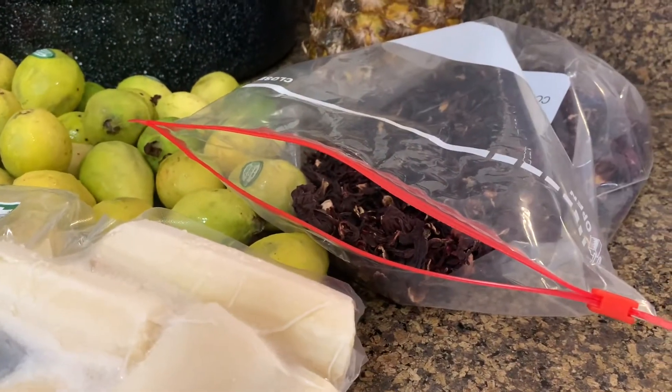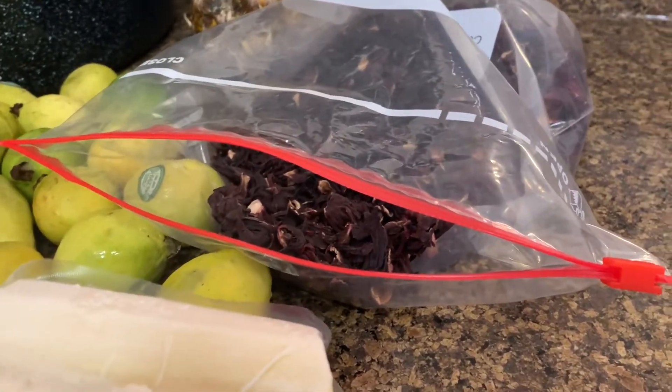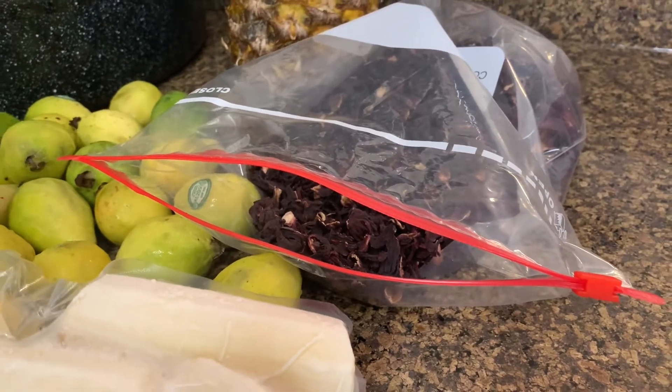How to make your Mexican ponche, estilo gringo. You're going to use the hibiscus flower that you can get at the Mexican store, also called Jamaica in Spanish.